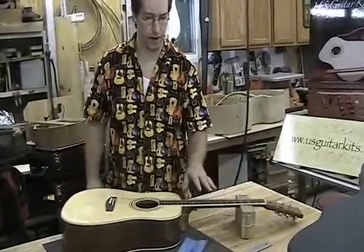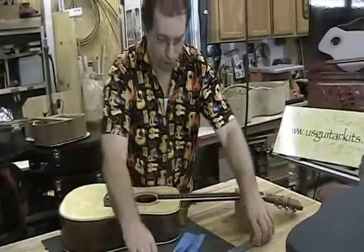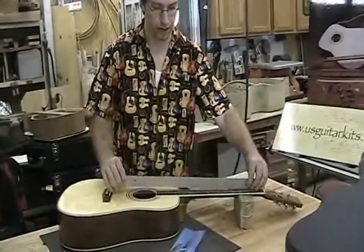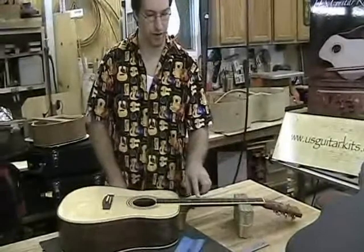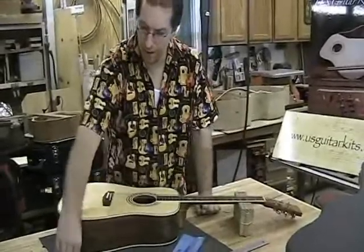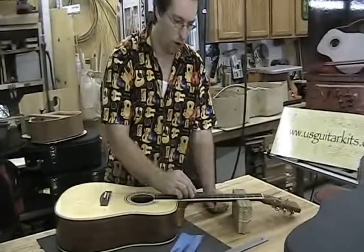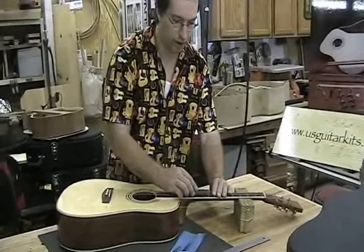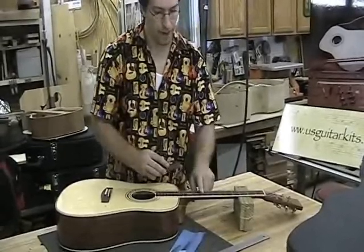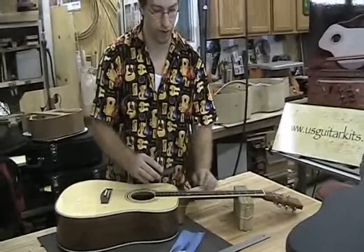So if you end up with a high fret — in other words, when you put the straight edge on there's a rock — and you can identify one or two frets, then using a double cut file, just in that one area, you can go back and forth with no strings on and level that particular area of frets, even if you have two or three frets.